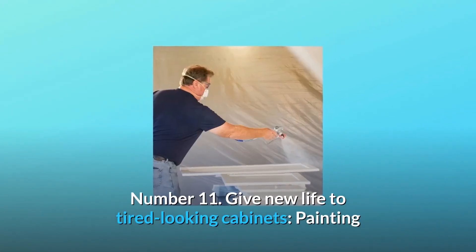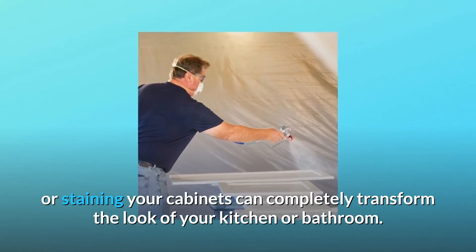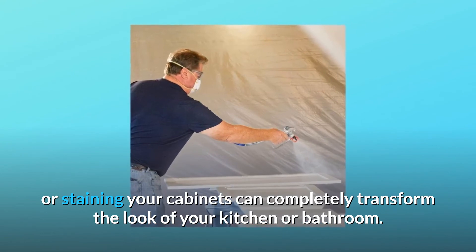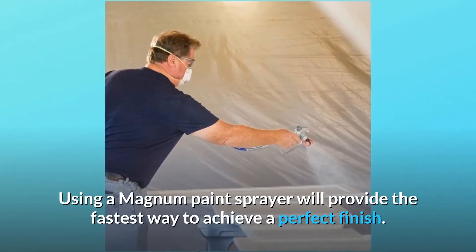Number 11: Give new life to tired-looking cabinets. Painting or staining your cabinets can completely transform the look of your kitchen or bathroom. Using a Magnum paint sprayer will provide the fastest way to achieve a perfect finish.